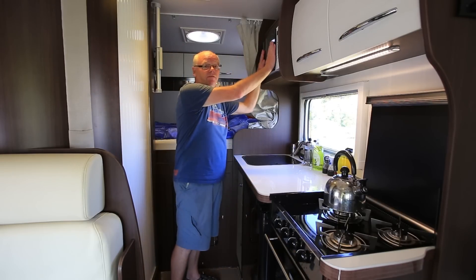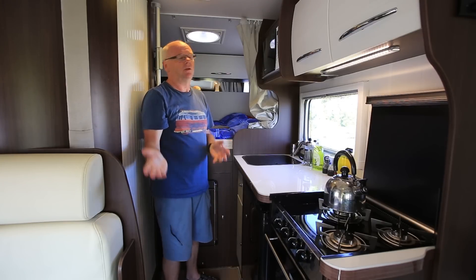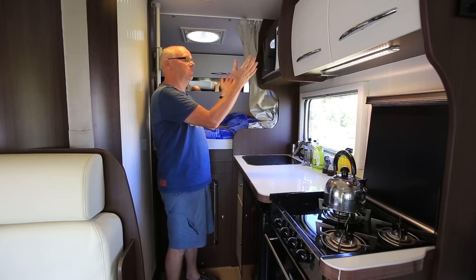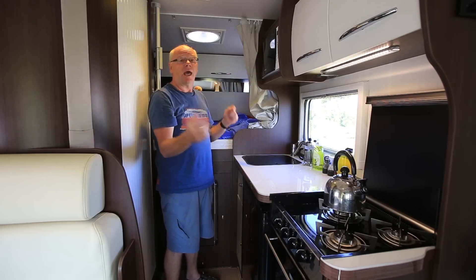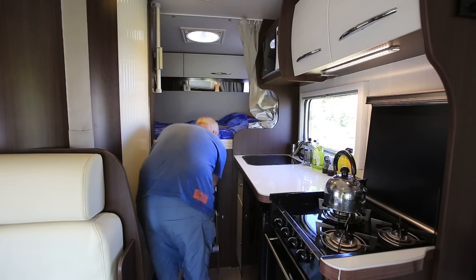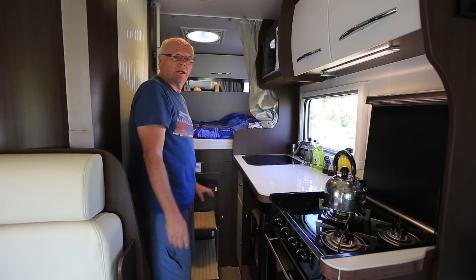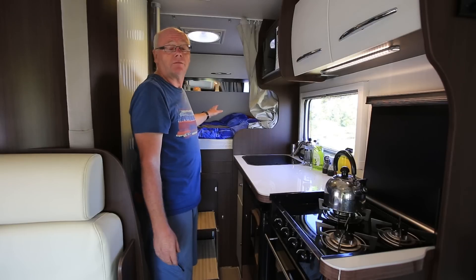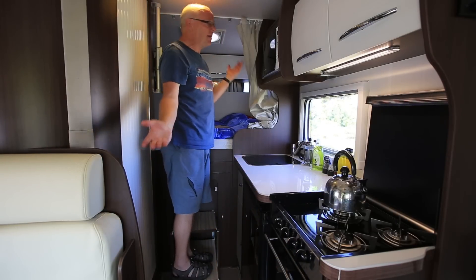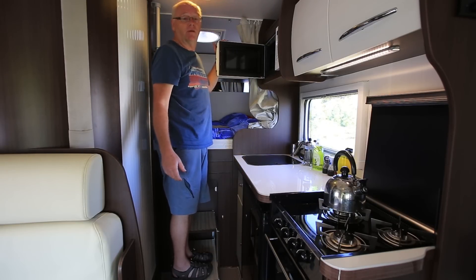The microwave is fitted high up, and if you've got any experience in motorhomes you'll look at it and think it's far too high and going to be dangerous to use — I can imagine boiling gravy running down my front. However, there is a solution: the bed access steps fold out and are very stable and easy to use. Step up one step and the microwave is very easy to get at and very safe to use.